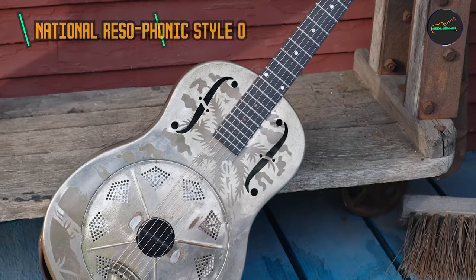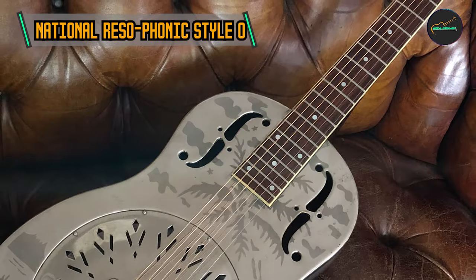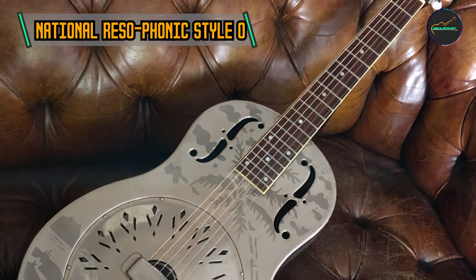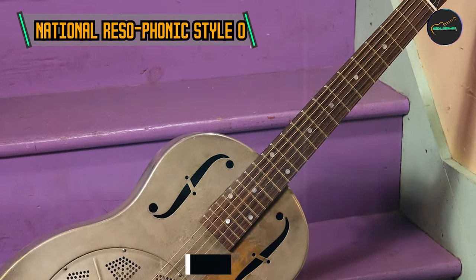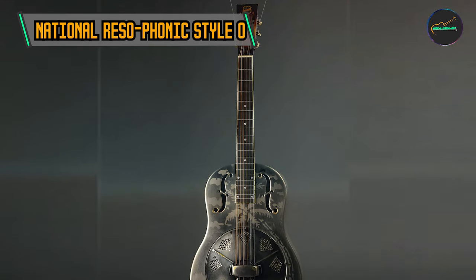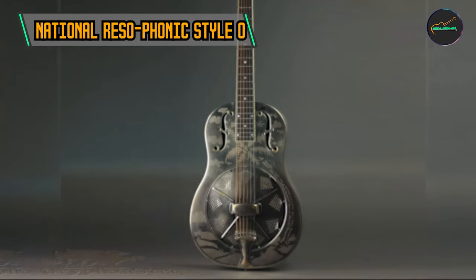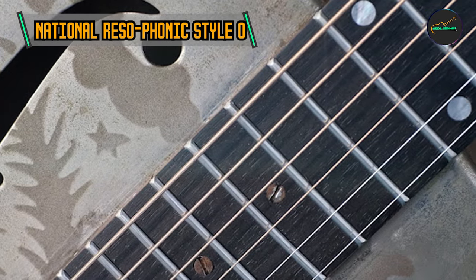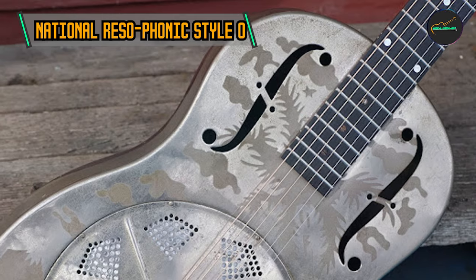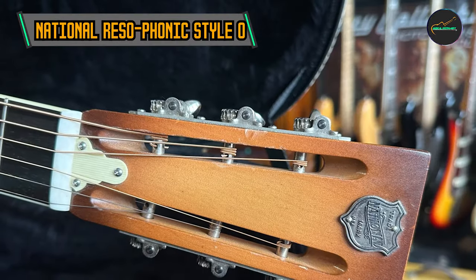Taking our fourth spot is the National Rhizophonic Style O. Resonator guitars gained popularity in the early 20th century for their metal resonator cones that amplify sound, and National Rhizophonic played a pivotal role in this era. The Style O boasts a single-cone design with a nickel-plated brass body, creating a resonant and articulate tone, and is a favorite among blues, country, and folk musicians.